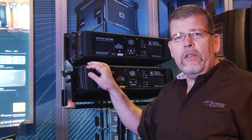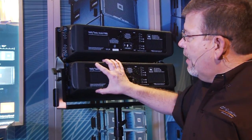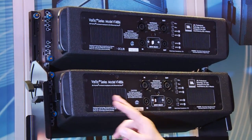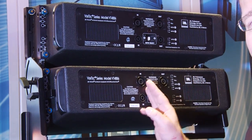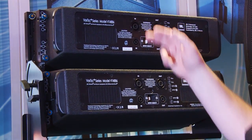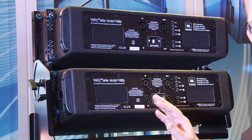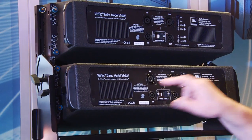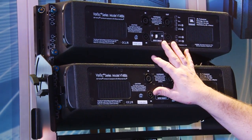JBL drivers are great, solid drivers. Let's take a look at the back panel. If you're going to pack this much power into a small package, you need a heat sink, and this one has one. This is a passive loudspeaker — it doesn't have a built-in amplifier, so you've got Neutrik SpeakOn connectors here. You'll need an amp rack, digital processing, and speaker wires run up to these speakers, but that's how they pack this much output into this small of a package.